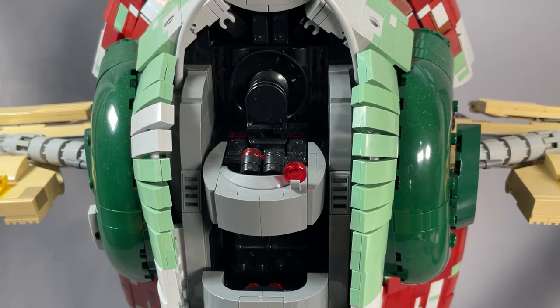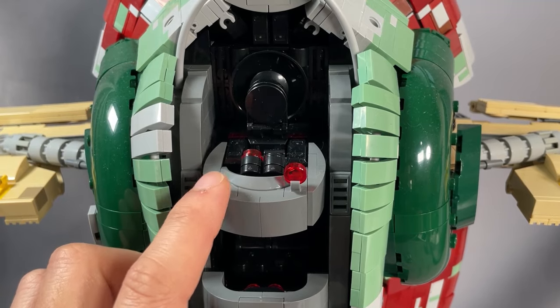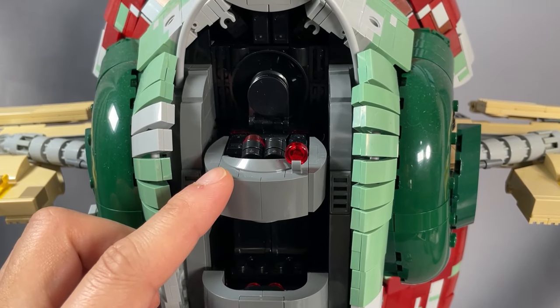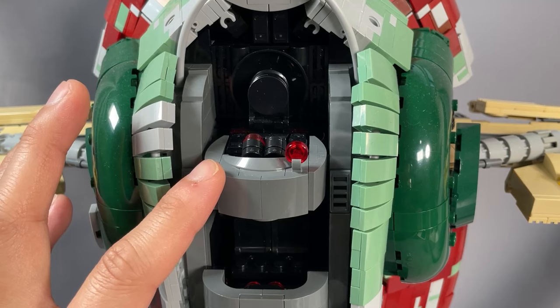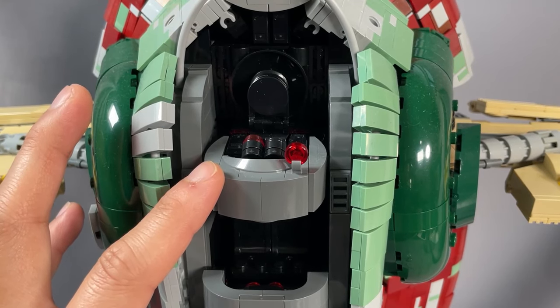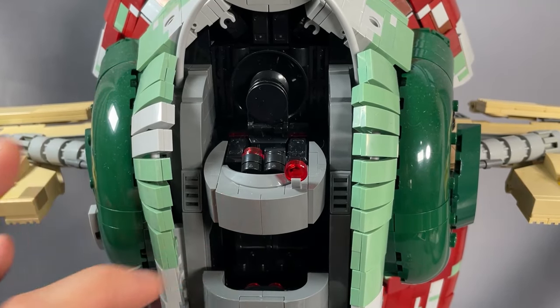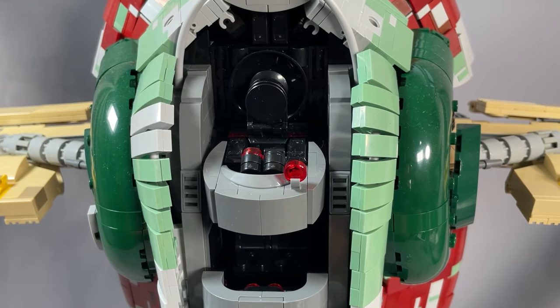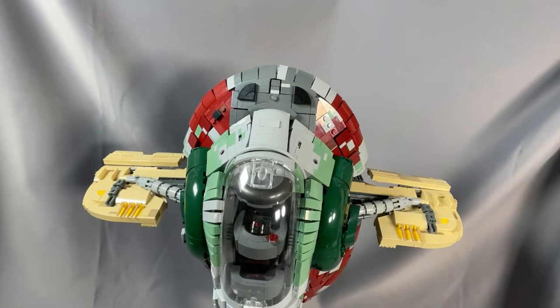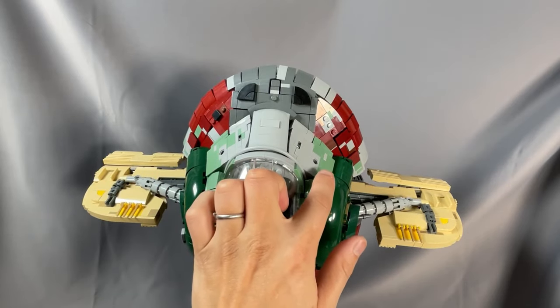Inside the cockpit, there's only room for the pilot — it's simply not possible to squeeze in a co-pilot's chair. There is some nice detailing around the pilot's seat, and the passenger compartment is similarly space-limited. There are two black seats down there, but you can't fit more than one figure at a time because the arms of minifigures preclude that. The cockpit assembly does roll with the ship via a simple gear mechanism, with good resistance so it's not flopping around. The top of the ship above the cockpit in the flight orientation is very nicely rounded off, and this is supposed to be a very smooth shape.